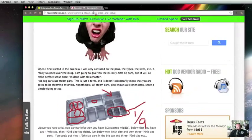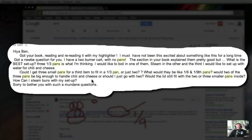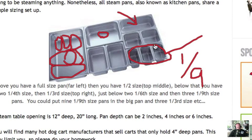If you remember from his email, he said he's wanting to boil in one of them, steam in the other, and the third he would like to set up water for chili and cheese — like a water bath. The problem is they don't make a spillage pan that's just a third size. So it creates a problem because these ninth-size pans won't really fit inside of a third-size spillage pan — see how they ground to this area? That causes the problem.